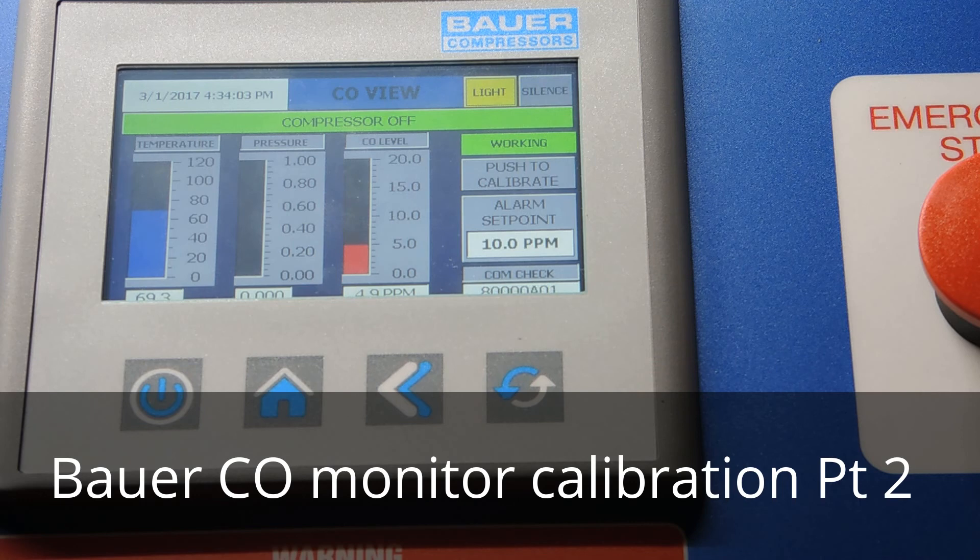Thank you for listening. Hopefully this will help you through the calibration procedure. I'm Tim Smith with Bauer San Francisco. If you have any questions, contact us — our west coast office is 925-449-7210 and the corporate office is 757-855-6006.